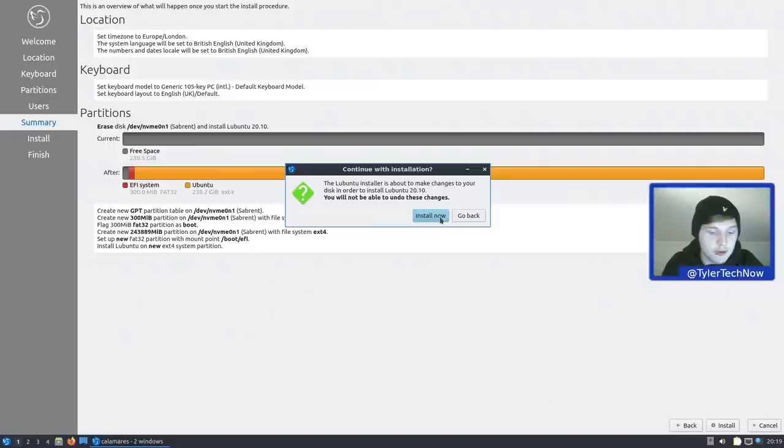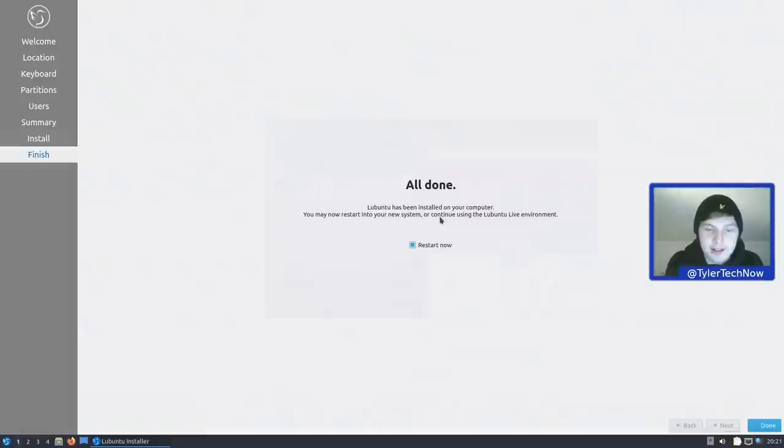Installation completed in around one minute and 58 seconds, making it one of the fastest Ubuntu flavor installations we've seen so far. We're going to reboot and check out our freshly installed Lubuntu desktop.